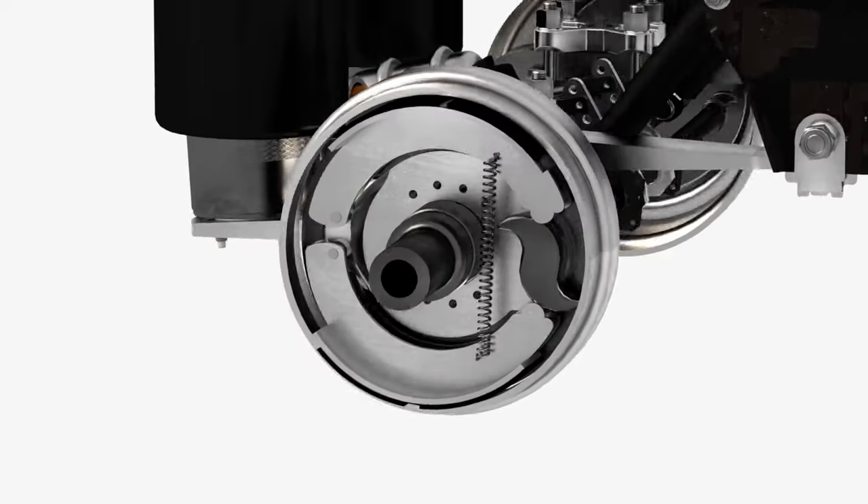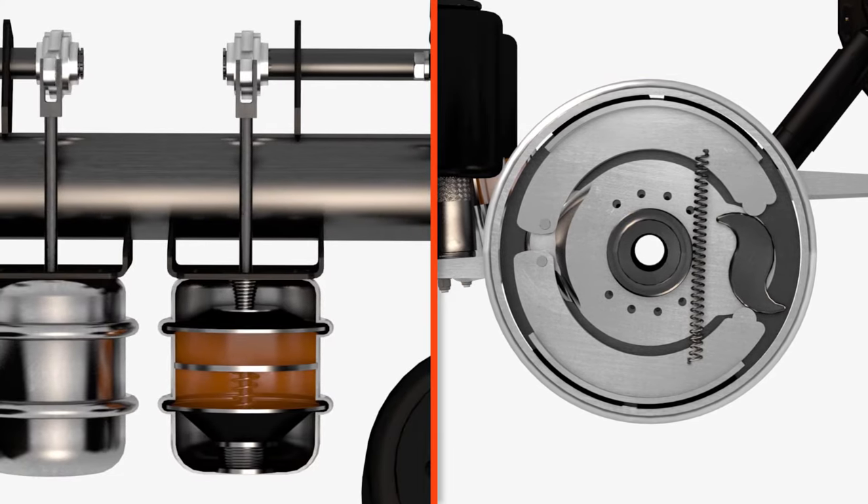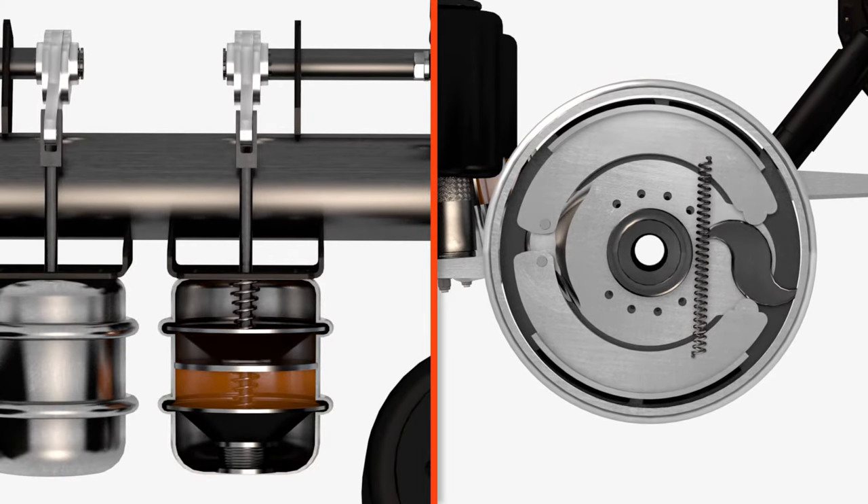When you press the foot pedal, air pressure decreases and the springs push the brake shoes against the brake drum. When you release the pedal, air pressure is increased and the springs are pushed back to release the brake shoes.